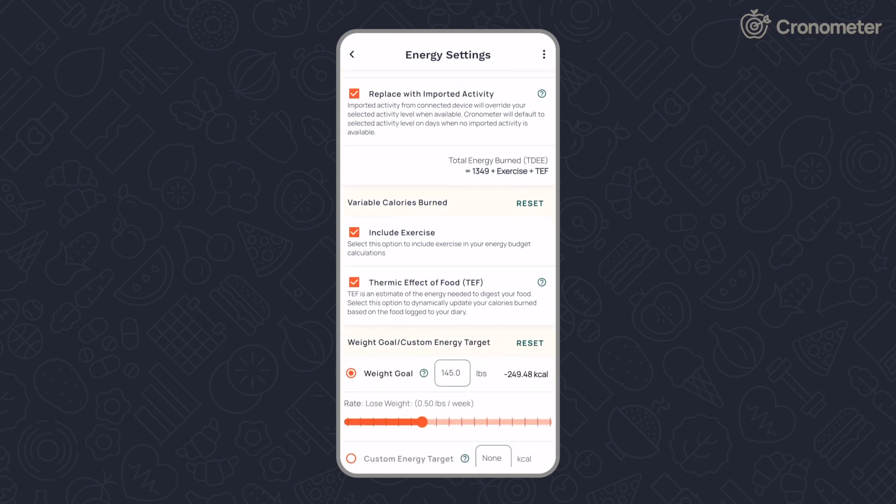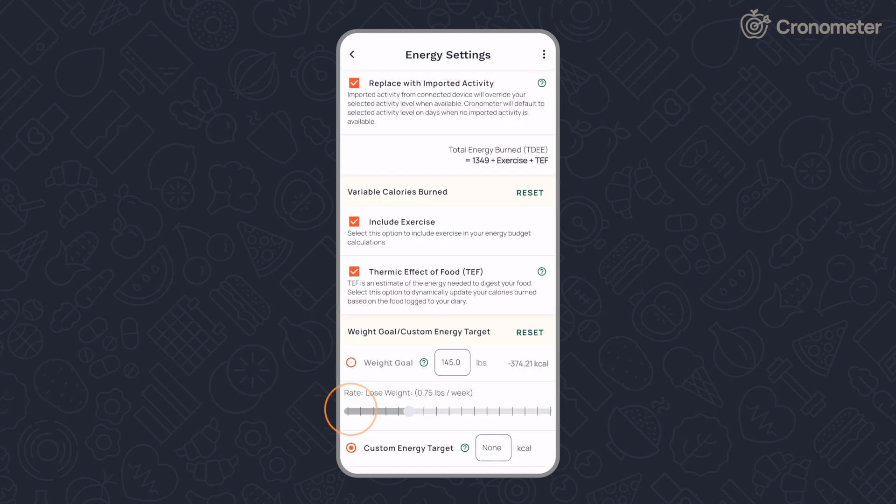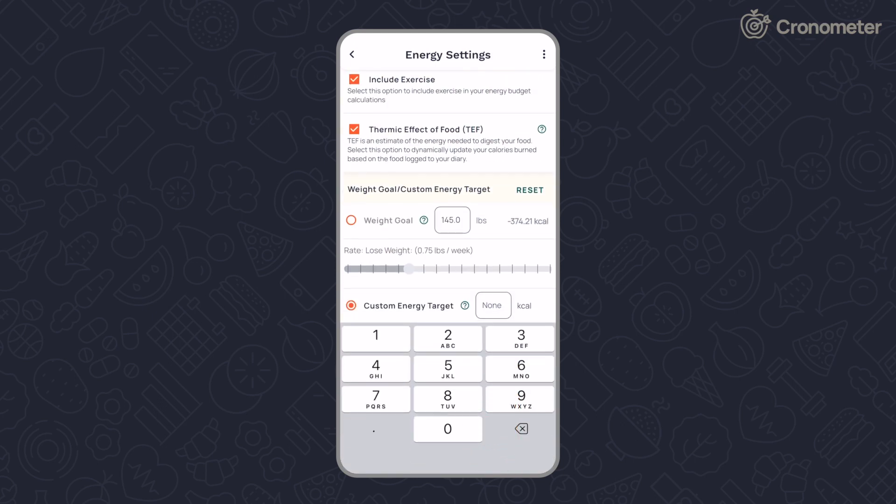Weight goal settings dynamically calculate your energy needs based on your profile, energy burned, and weight goal. Setting your targets using a custom energy target only applies it to the macronutrient section — it does not apply this setting to your energy summary calculation.